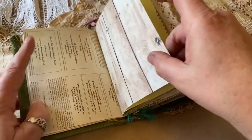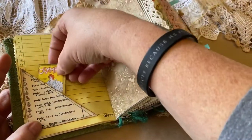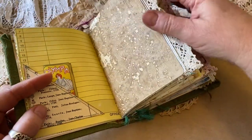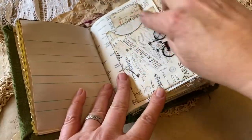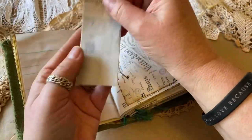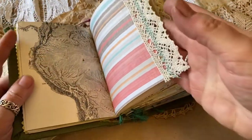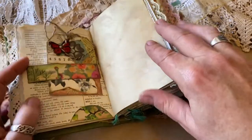It just slips right down in that little belly band and holds it nice and tight in the book. It has some art paper, pages from vintage magazines, vintage books, invoices. It has some cute little side pockets with some little fillers. Here's a fun little trifold that just slips down in there. These are some of my own lace-dyed papers. It has school papers, quite a few little pockets with little tablets and other little embellishments.